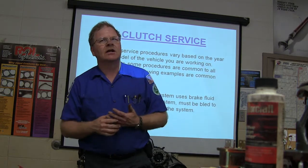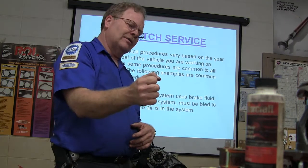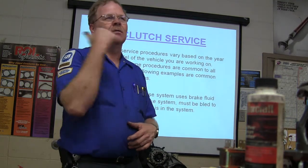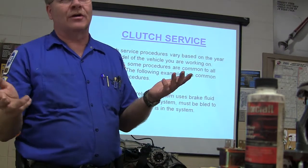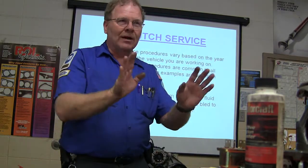Now, Volkswagen years ago — the old Bug — used to have a stick-shift automatic. When you put your hand on the gear shifter it would off-center that little spring-loaded thing and make a ground that would cause a little vacuum diaphragm to release a clutch. But it had both a clutch and a torque converter. It just had one pedal in the floor instead of a clutch and a brake. Really weird.